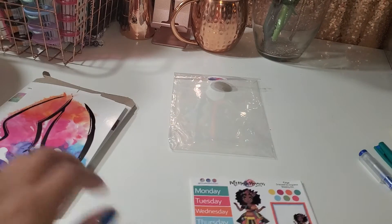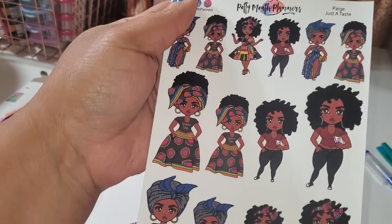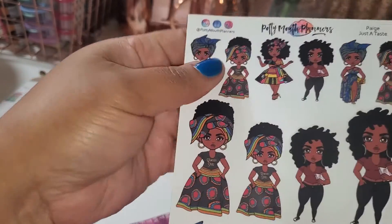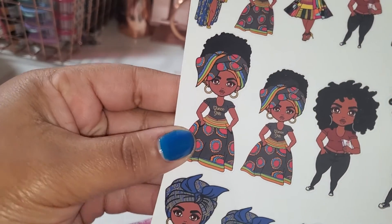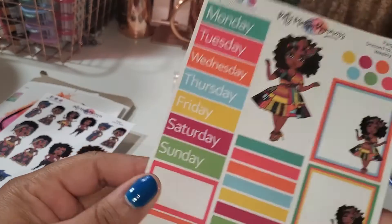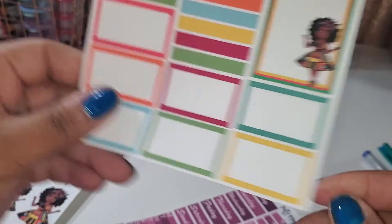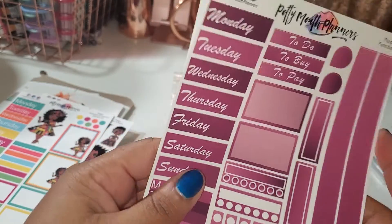I ordered the page stickers where she has her outfits on — she's just looking all cute. I love all the different page designs. Her paper quality is fantastic — fast shipping and excellent paper quality, it really doesn't get better than that. Then I ordered this kit right here — I love the colors. It's got some dots, some boxes, headers, and the days of the week. I love it.